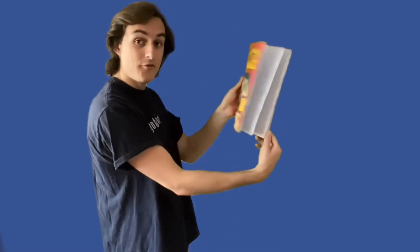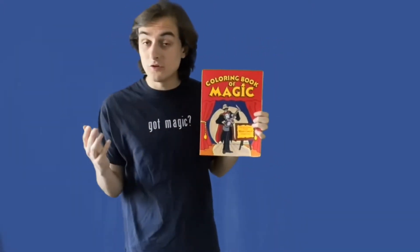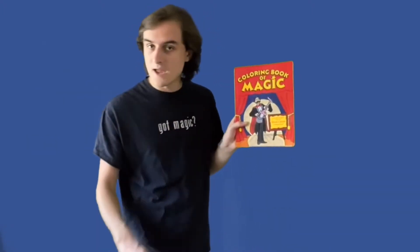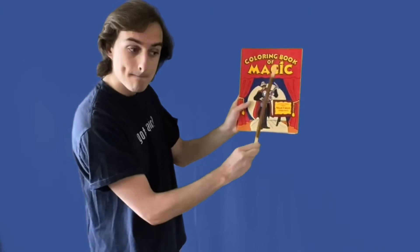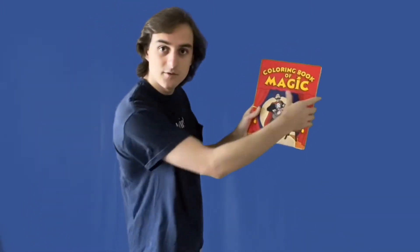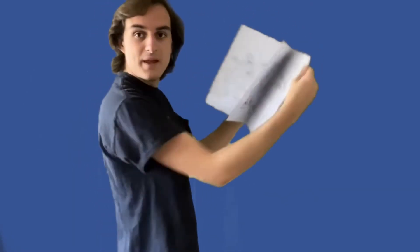Just like that — when I flip through, instead of seeing colorful pictures, it's all blank. But if I want to go and check out a trick, or if another magician wants to read it, all we have to do is give it a special tap with a magic wand. Watch this. Ready? And just like that, if we go through, it looks like the book is filled with pictures.